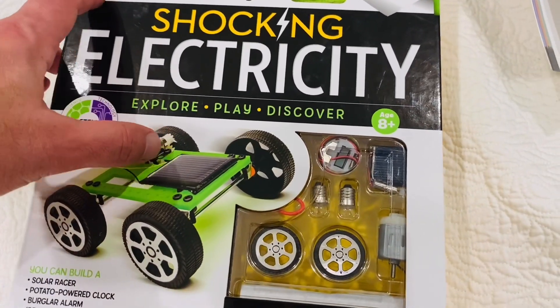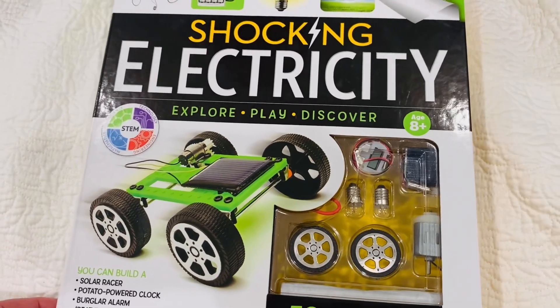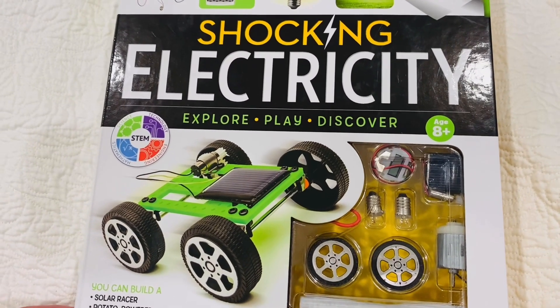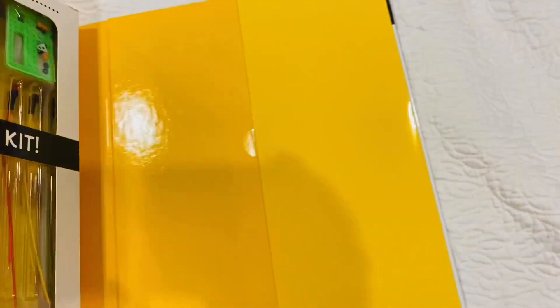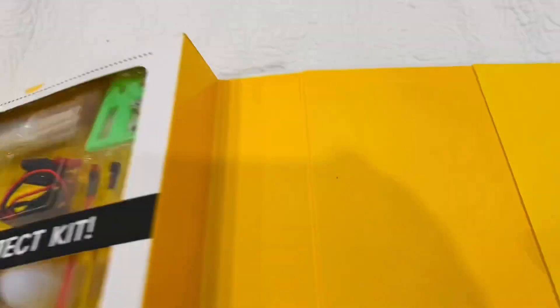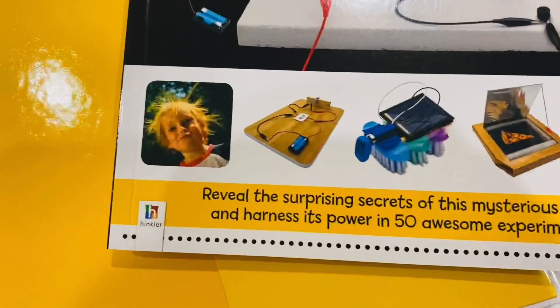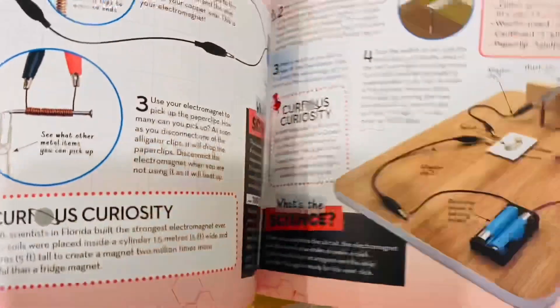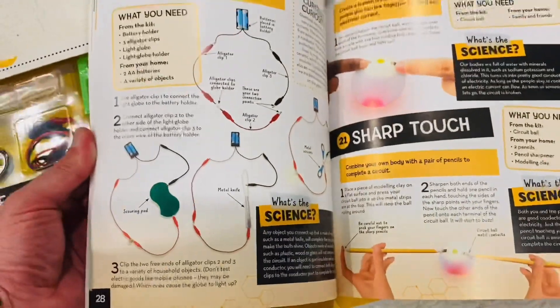What are those? Let's open the potato powered clock now! Alright, so these are all the bits in here. The kids want to open it right now, but we'll have plenty of time — we're in lockdown here in Sydney, we've got plenty of time to make all these little gadgets.